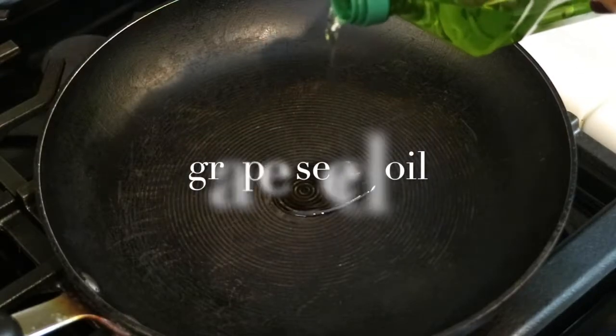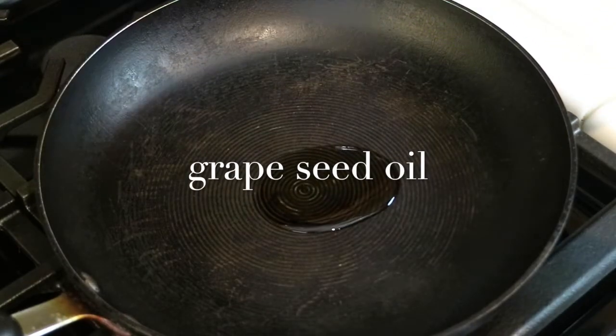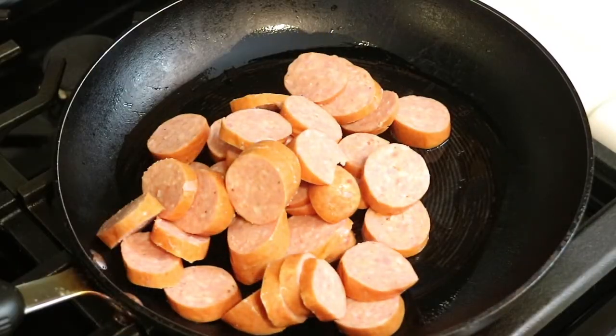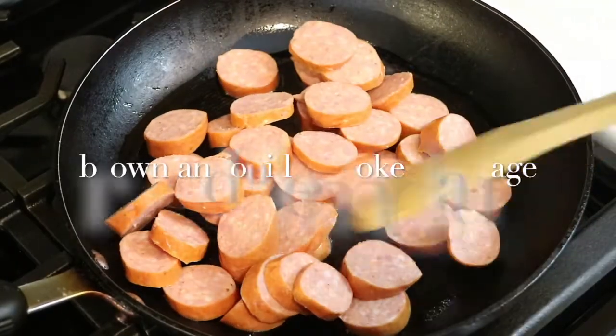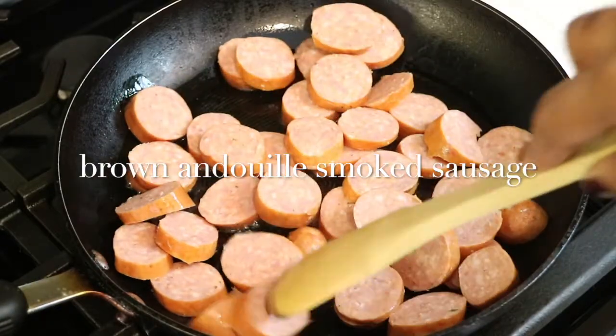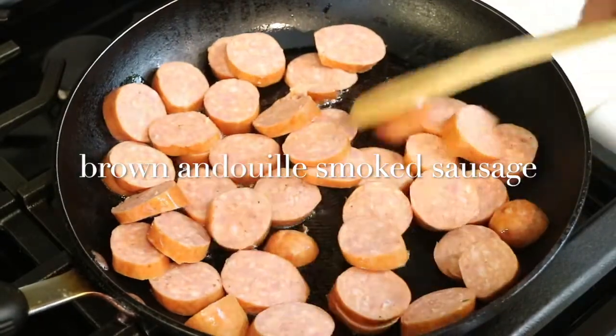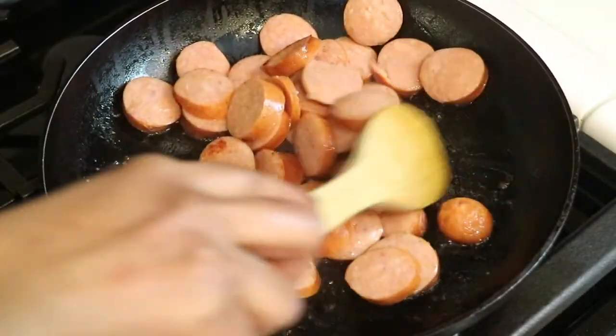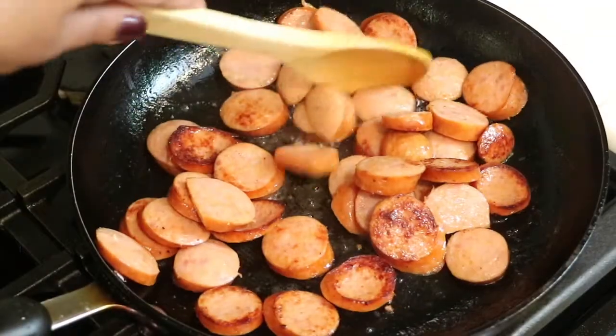So right now over medium heat, I'm going to add some grapeseed oil. If you have some olive oil, that's also fine. It's just going to help to brown up your sausage. I've already added the sausage to the pan and just move it around so that it can cook for a few minutes on one side. I'm going to continue to stir it and flip it around, just making sure that all of my sausage is nice and golden brown.